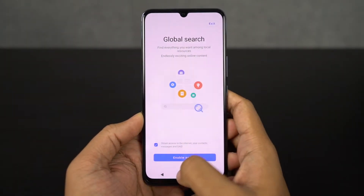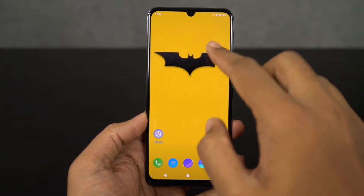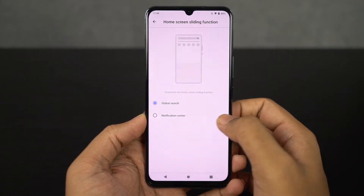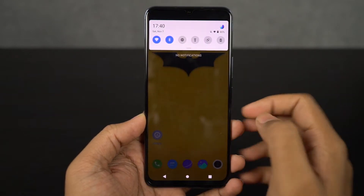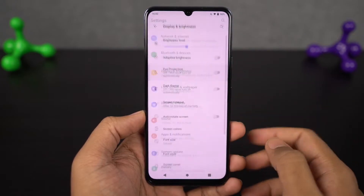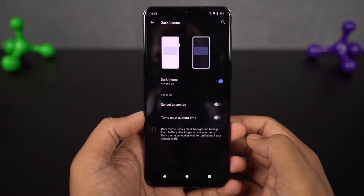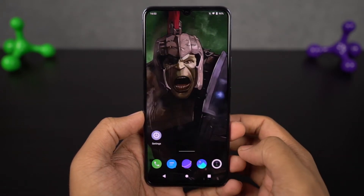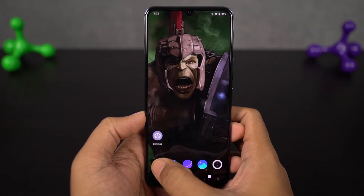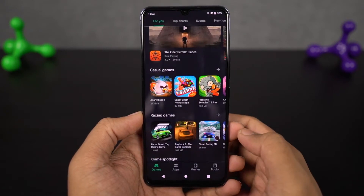Next we have a new home screen gesture to pull down the notification bar. By default, when you do a swipe down gesture on your home screen, it brings up global search. But from home screen settings, you can change it to pull down the notification bar whenever you slide down — this is something I would recommend you to do. Next we have a dedicated dark mode. Once you enable this feature, it turns all the UI elements to dark theme, strains your eyes less at night, and you can schedule it to automatically turn on and off at a specific time. Some stock applications like the phone dialer and SMS application also change their theme.